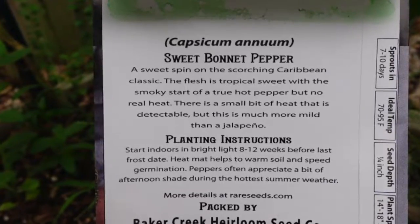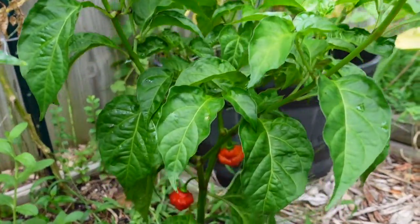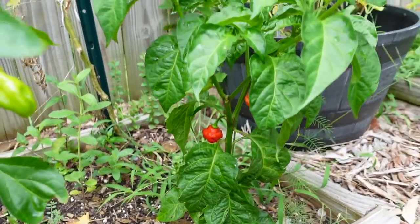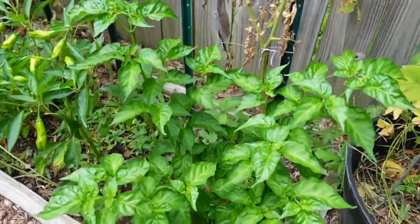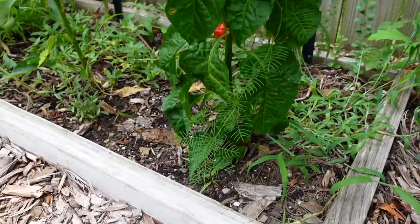I read online that there's kind of some debate about which species it actually is. Not that that really matters — we're just trying to get a basic idea of what the plant looks like, what the fruit looks like, and most importantly how it tastes. We'll try here in just a second.